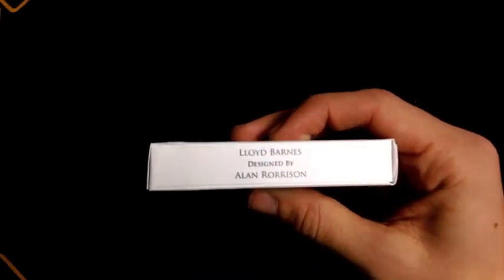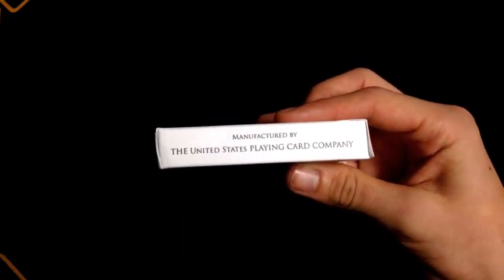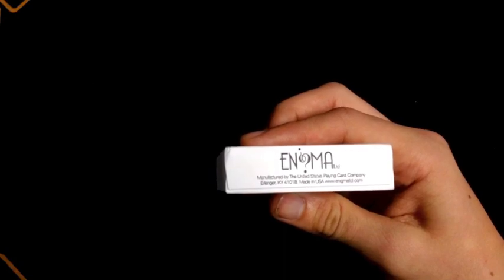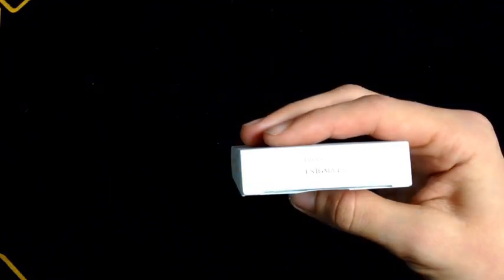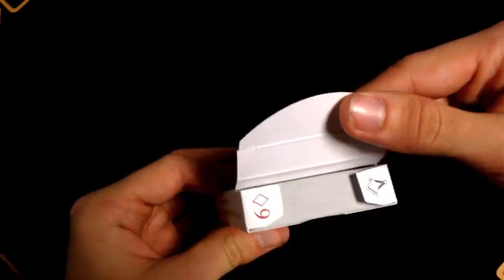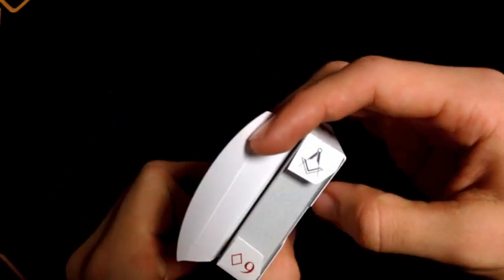On one side it says Lloyd Barnes, designed by Allen Whoreson, and the other side says manufactured by the USPCC. At the bottom it says Enigma, with some other ad copy. The top says produced by Enigma Ltd. On the inside it says 'every saint needs a center,' and there's a really cool design in there that I'm not sure exactly what it corresponds to.